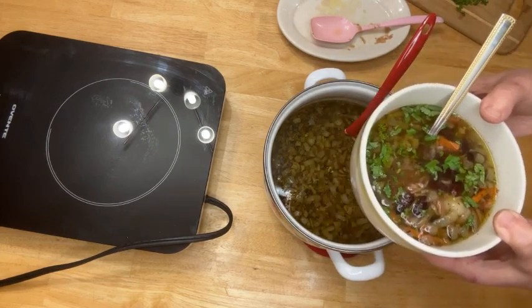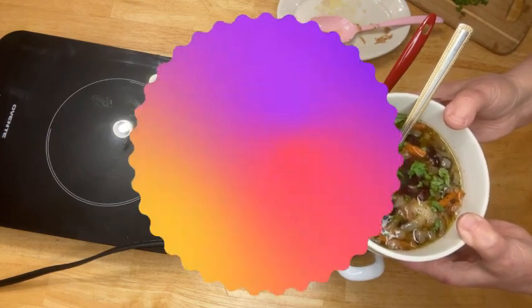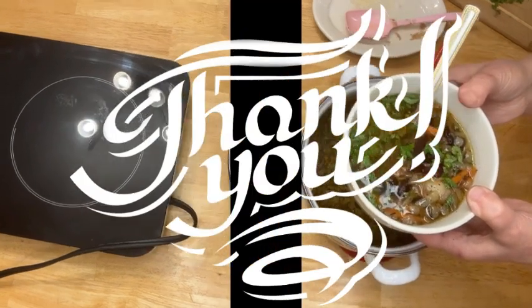I'm all set for today. Thanks for being with me. Please subscribe to my channel, like my video, write comments, ask questions, and see you soon in Babu's Kitchen.